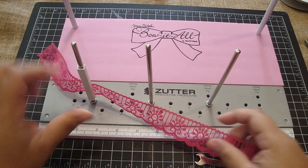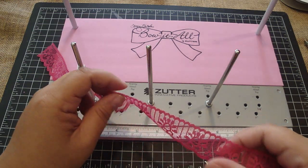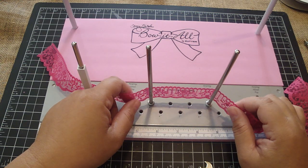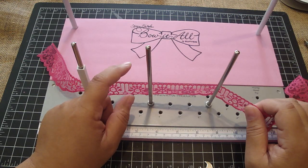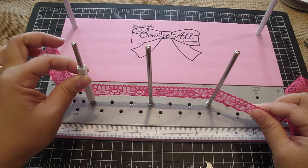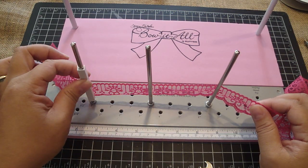I'm going to clip it onto this peg, and this peg is at the one-inch mark. These two pegs are at four inches and seven inches, so basically I'm going to create a three-inch bow. Now I'm going to place the lace behind the two pegs. Once you master creating the figure eight, it's pretty much a breeze from there. I'm going to create the figure eight in slow motion so you can see how to do that. I place it on the clip because I want to have both my hands available — I find it so much easier.